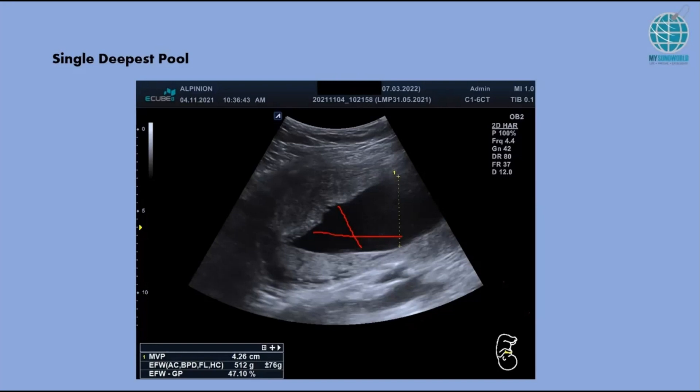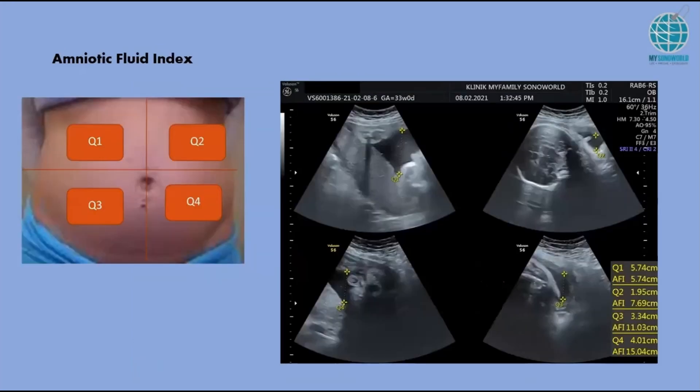Above 28 weeks, you need to do 4 quadrants. Divide the maternal abdomen into 4 quadrants — it can be either orientation, so this can be quadrant 1, 2, 3, 4 or the other way. It doesn't matter, as long as all four quadrants are different areas.